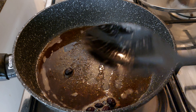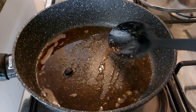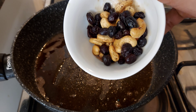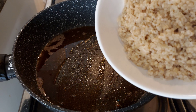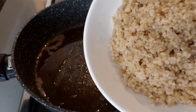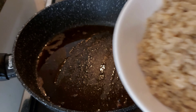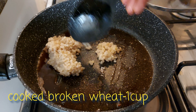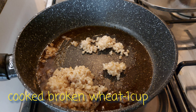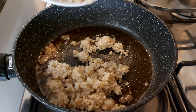We will mix the egg and mix it in a cup — a sweet egg mixture.